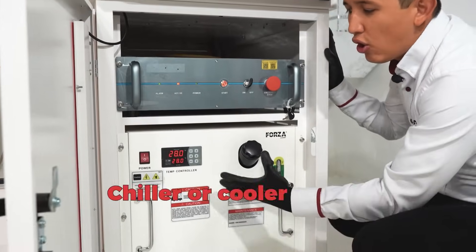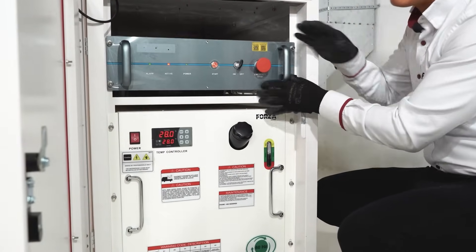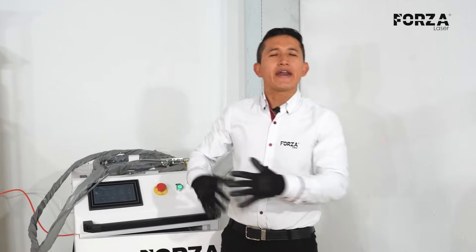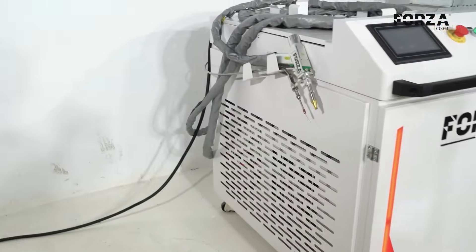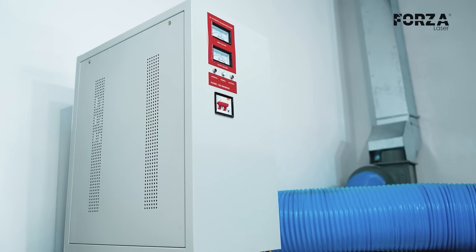Here we also have the chiller or cooling system. It's responsible for maintaining the ideal working temperature for the laser source, and it operates with distilled water. The laser has the particular requirement of needing the right temperature and also a constant voltage system. That's why this equipment also includes a voltage regulation system, which allows me to eliminate spikes and always maintain a constant voltage.